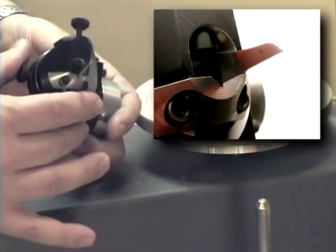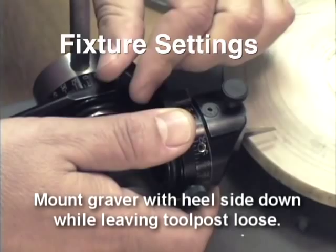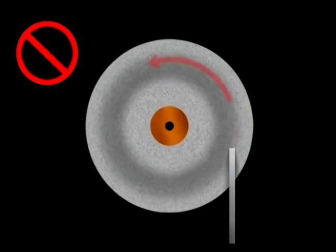Dozens of time-saving and innovative hints, tips, demonstrations and tricks of the trade make this information-packed video a must for beginners and professional engravers alike.